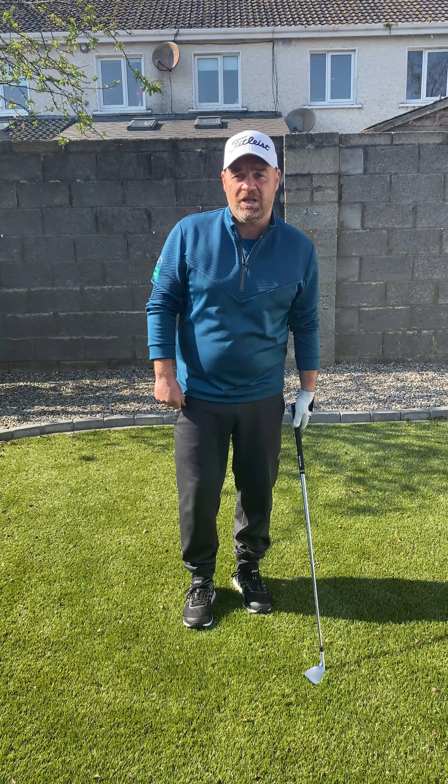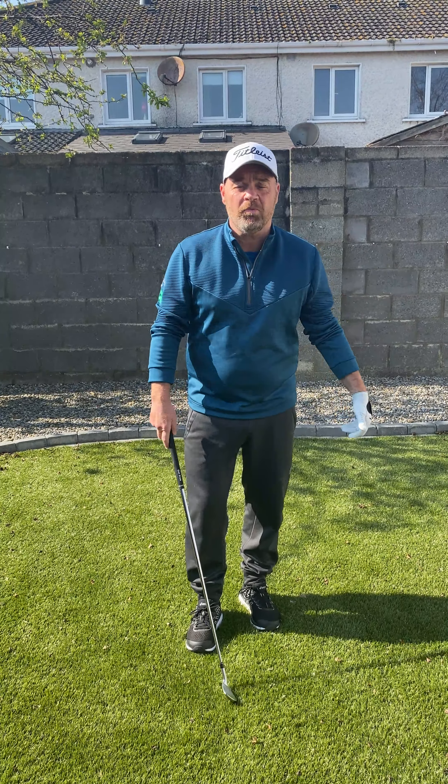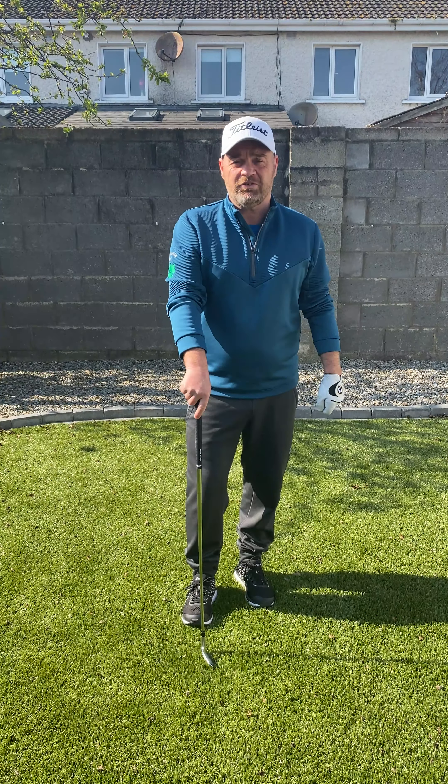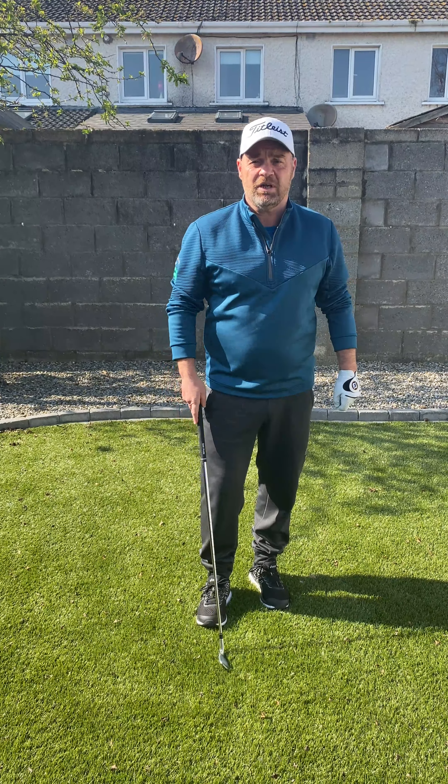So the first thing I'm going to talk about today is the grip — probably the most important thing I've ever learned in golf. And perhaps now is the time to have a look at your grip and see, am I gripping the club properly?